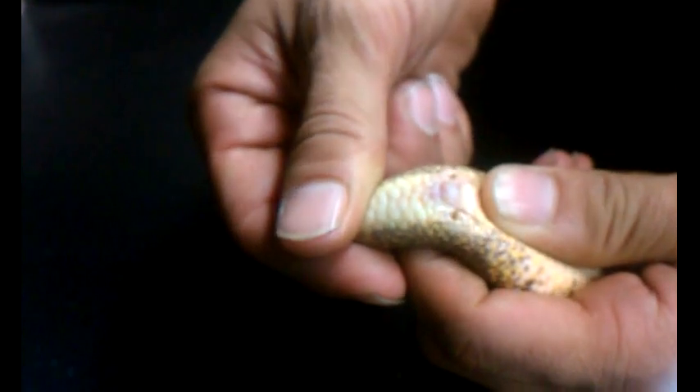What you're going to want to do is learn how to pop, and it's pretty simple. By popping, or checking for the snake's genitalia, you can see if it has sperm plugs or not.